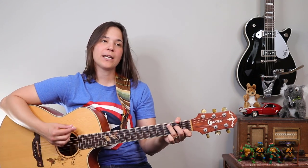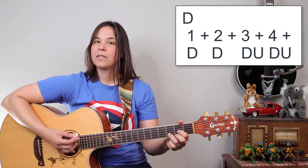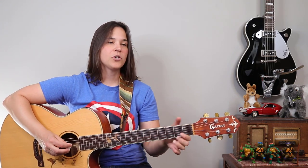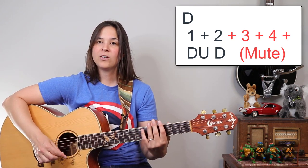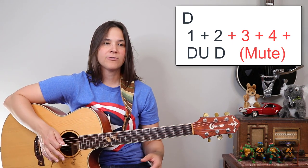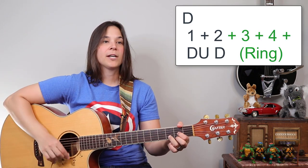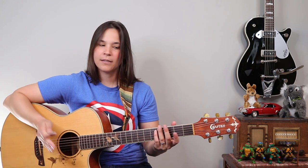Now we're jumping into the pre-chorus of the song, and this is where we start to get a little bit of chord movement. We're going to hang out on that C for another measure, then we got a D, then we have a C chord. We go back to the D, but we're doing something different on this D chord — we're just going down, up, down, and then we're muting the guitar. You can use your strumming hand or your left hand to mute the strings. We're cutting them dead — we don't want the guitar to ring.